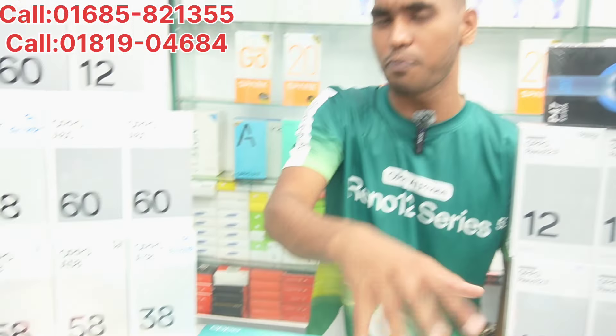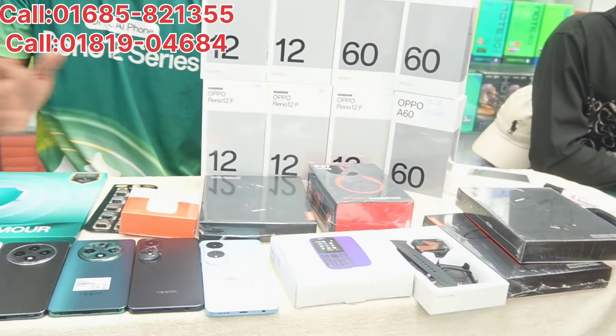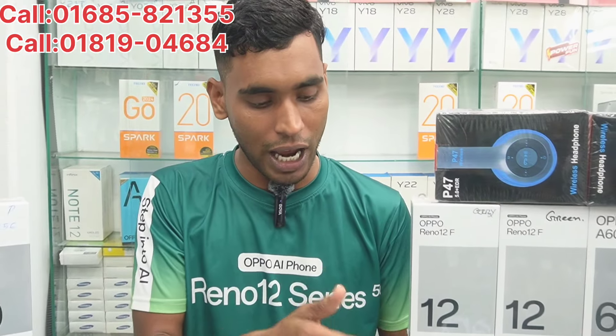We have a special offer, and you can receive a gift. Yes, it is a 2-year warranty. We have a special gift with our phone, and we have a discount.